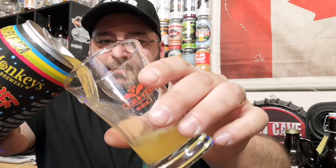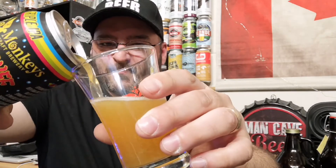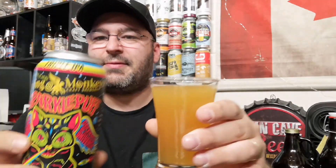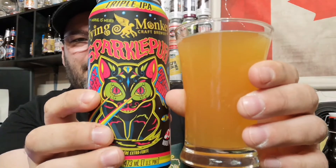So let's pour it. Sparkle Puff. All right, let's taste it. You smell the hoppiness — and it smells kind of citrusy too.